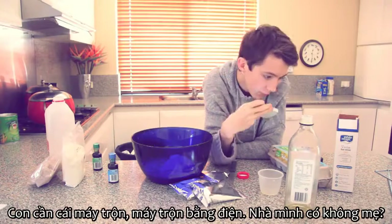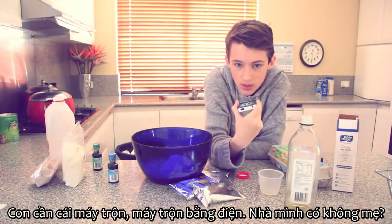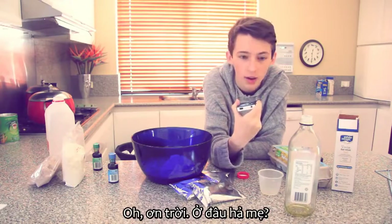Hi mom, how are you? We need a mixer, an electric mixer. Do we have one of those? Yes we do. Oh thank god, where is it?